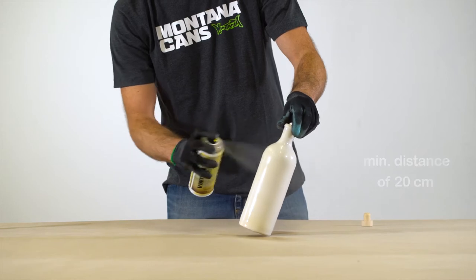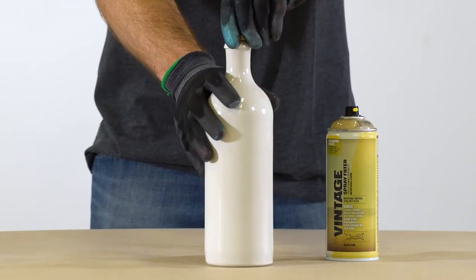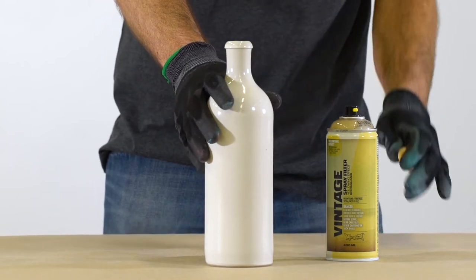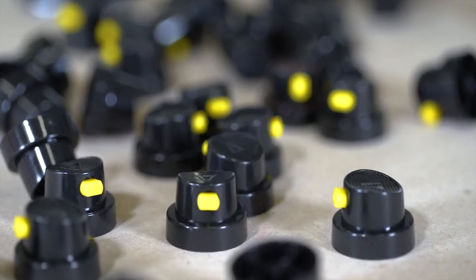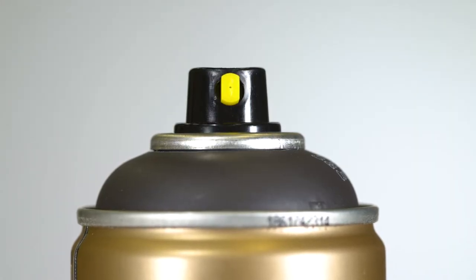Works on many substrates such as paper, cardboard, canvas, wood, metal, ceramic and synthetic surfaces. Check compatibility on a non-visible part of your object. The can is equipped with a flat jet medium cap that can adjust for horizontal or vertical spray output.